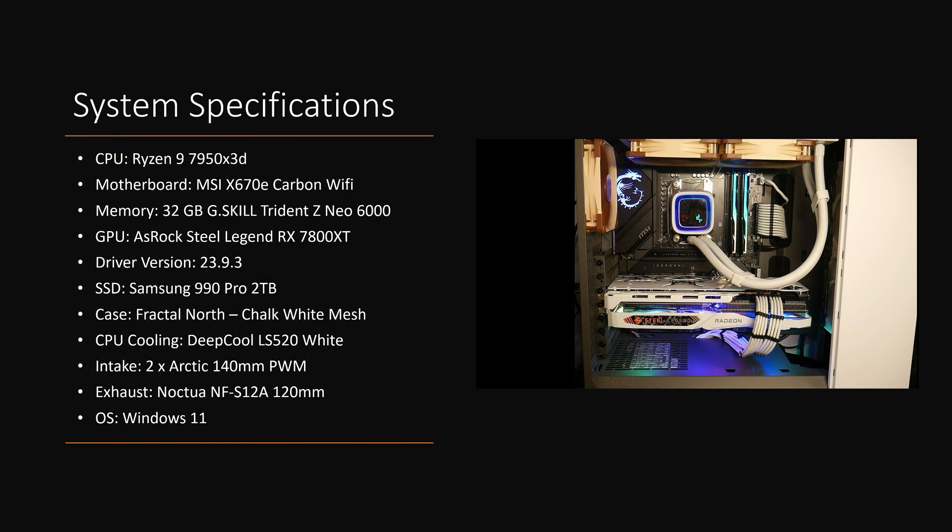For the test bench: the processor is a Ryzen 9 7950X3D running on an MSI X670E Carbon WiFi motherboard. RAM is 32 gigabytes of G.Skill Trident Z Neo running at 6,000 MHz. Obviously the GPU is the ASRock Steel Legend RX 7800 XT, driver version 23.9.3. The SSD is a Samsung 990 Pro 2TB M.2, case is a Fractal North Chalk White Mesh, and the CPU cooler is a DeepCool LS520 White with two Noctua 120mm high static pressure fans replacing the stock fans. Intake is two Arctic 140mm PWM fans, exhaust is a Noctua NF-S12 120mm fan. OS is Windows 11 current version.